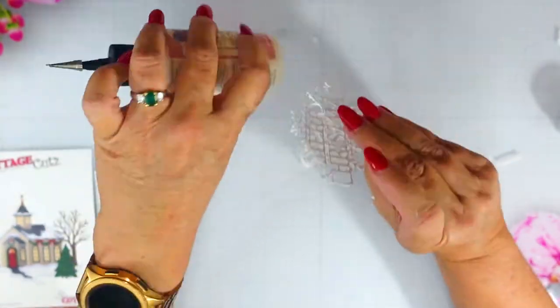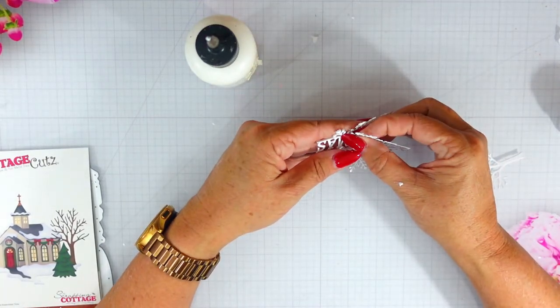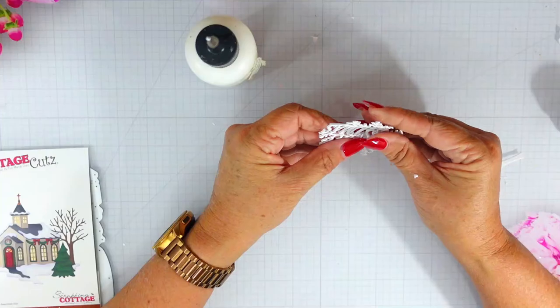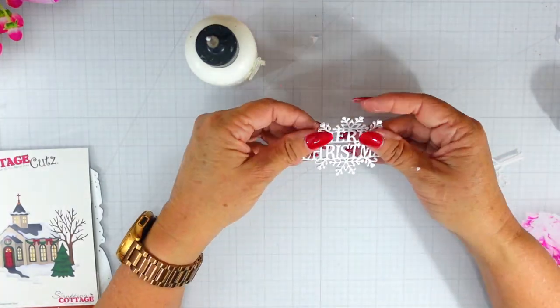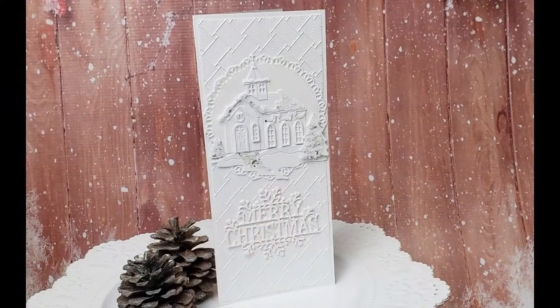I do want to mention that the Cottage Cuts Christmas 2 collection has now been released — there is 55% off the bundle and 30% off individual dies, so I would encourage you to check those out. The winner of my last video's giveaway of the Special Delivery die is Joyce Kurtz. Joyce, I will have Mary Marsh's information in the description box below — all you need to do is email her and she will get the die to you. Until next time, I hope you all have a fabulous day.